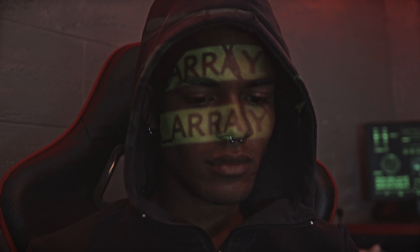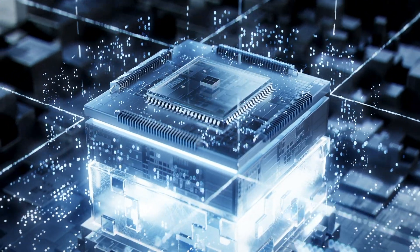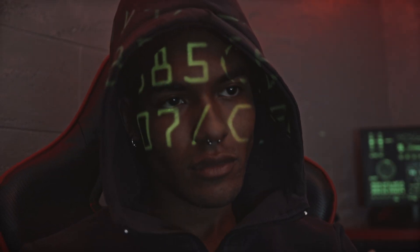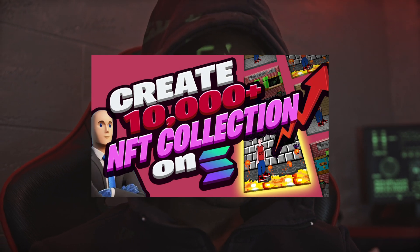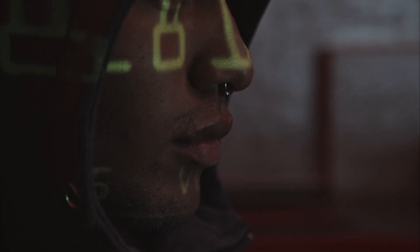Hey guys, it's Vasamo from Stractas again, with a beginner guide to Solana NFTs and CandyMachineV2. With our last video, we picked up a lot of people who are thinking about dropping their collection on Solana and showed all steps that are necessary. But on our Discord server, we have often been asked the same things, so we are making this video to answer many general questions and explain the most important topics.